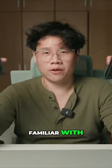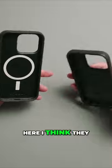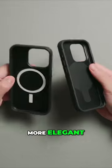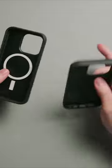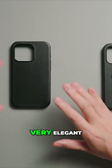I'm not too sure if any of you here are familiar with AutoBox cases. For the Symmetry series, which is what I have here, I think they are leaning more towards the slicker, the more elegant lineup of phone cases. The one on the left is a very, very simple iPhone 15 Pro case — very slick, very elegant.